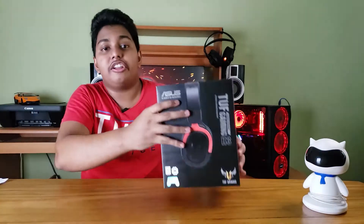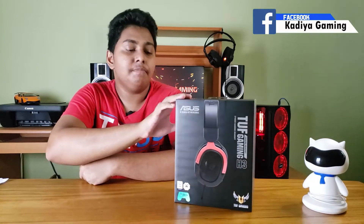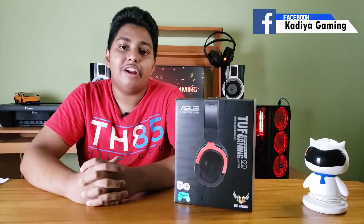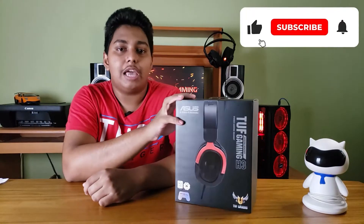Hello everyone, my name is Kadiyagaming YouTube channel. I'm going to review my headset — the Asus TUF Gaming H3 — in my channel for the gaming world.